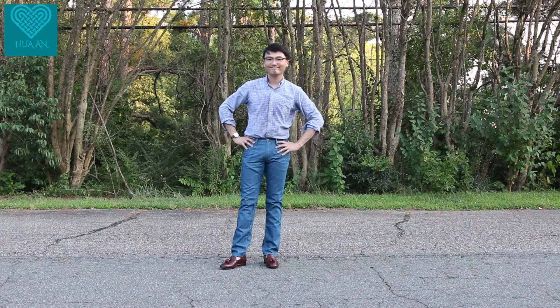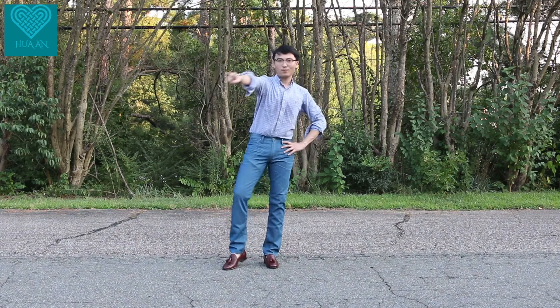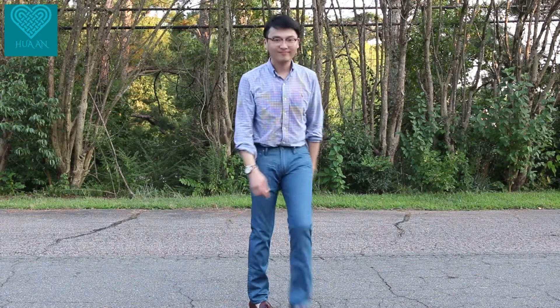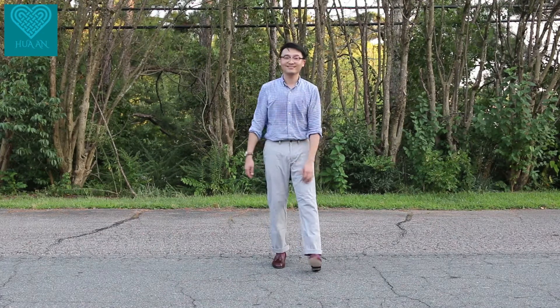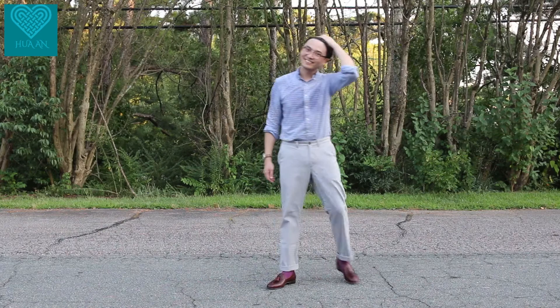You can also wear some denim jeans with no-show socks, or pair it with colorful socks. In the fall, you can wear it with some light chinos and colorful socks.